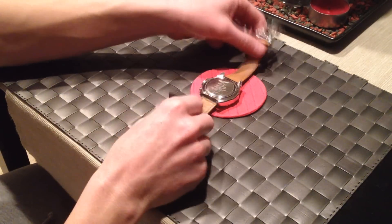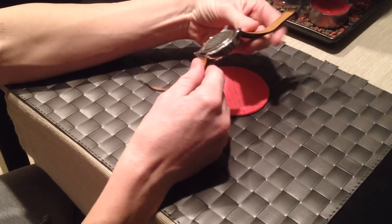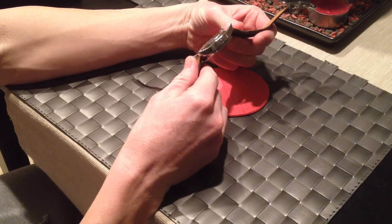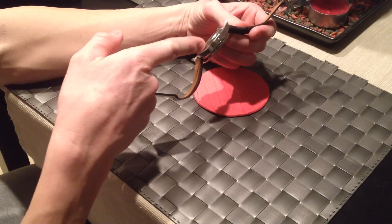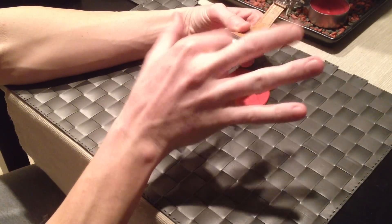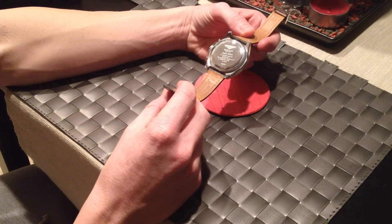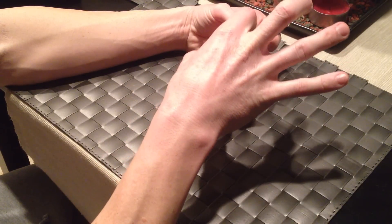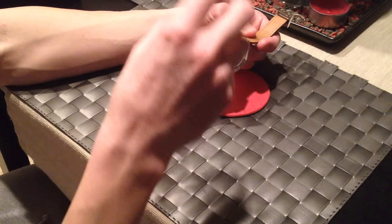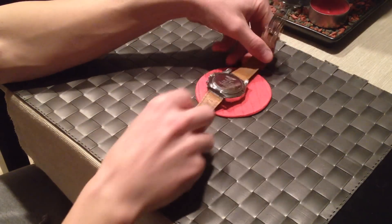This is a screw-on back, and the first thing you might try is to pry it up — but that's obviously not the thing to do. These are screw-on backs. They have little grooves, and normally you have to buy a special key tool that latches on and twists. Breitling, if you watch their YouTube video, has a high-tech machine that comes down and screws it off.